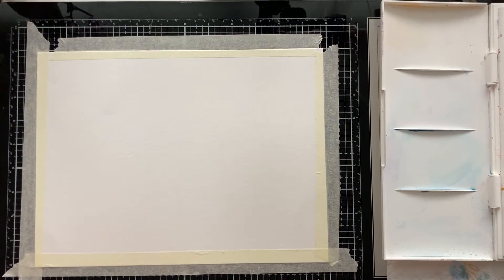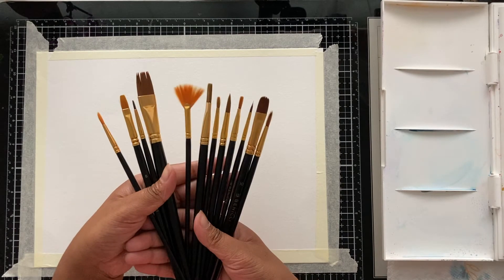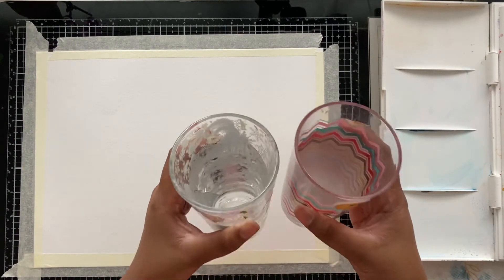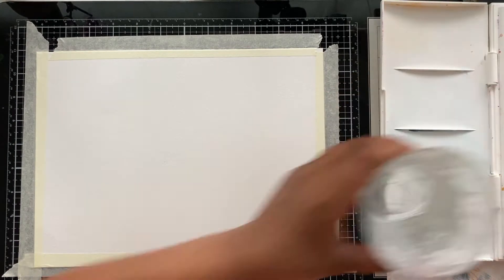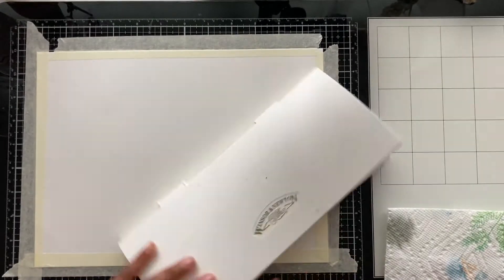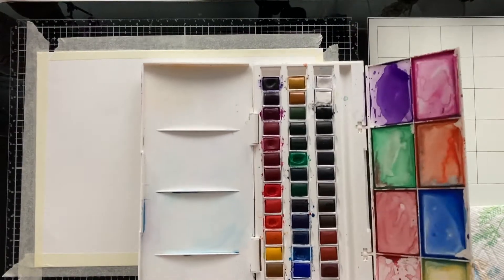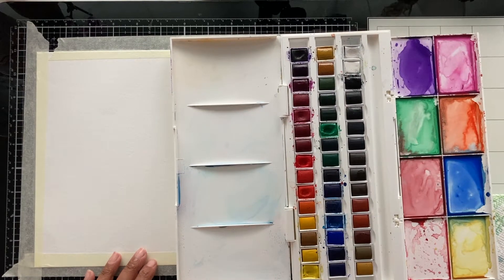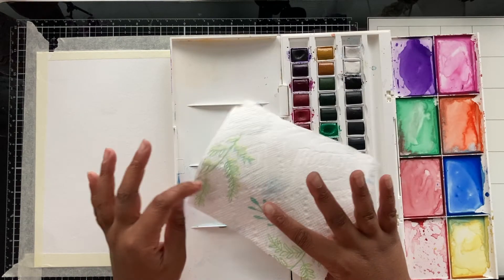The supplies we're going to be using today are some brushes — we're not going to use all of them, just a couple. I'm also going to be using two glasses, and we're going to be using a Winsor & Newton color palette. You can use any watercolors; they don't have to be too fancy. I also suggest that you use a paper towel — it helps if you make a mistake, mess up, or spill any watercolors.